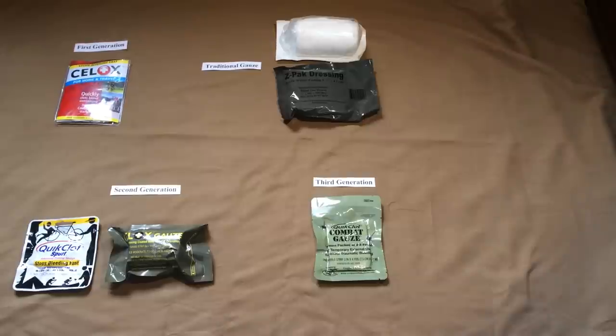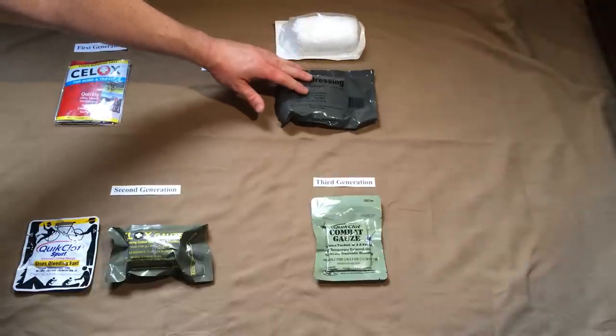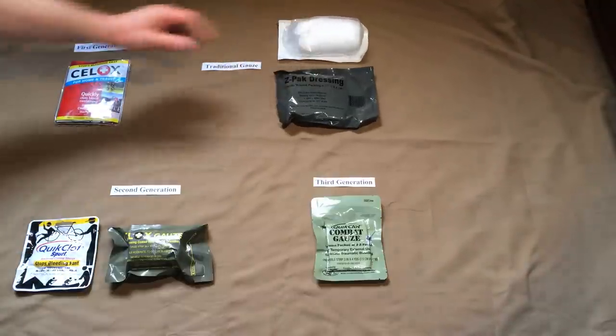Let me start by talking about the standard dressing that has been in use for some time — the Curalex gauze dressing. Today you'll find Curalex used both in the hospital and in the field. It's easy to pack into a wound, very absorptive — it absorbs blood and other fluids readily — and you can compress it well. It does not have friable, thread-like components like a lot of gauze can have, so you don't have to worry about leaving behind small thread particles in the wound. It has a lot of advantages over other wound packing materials.